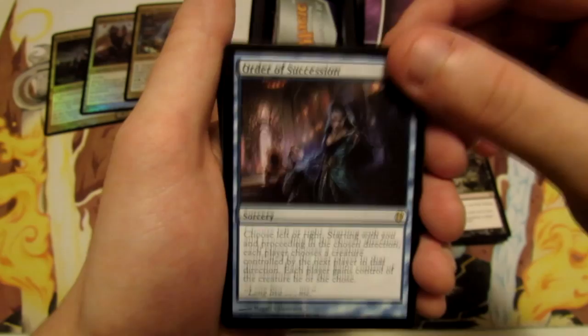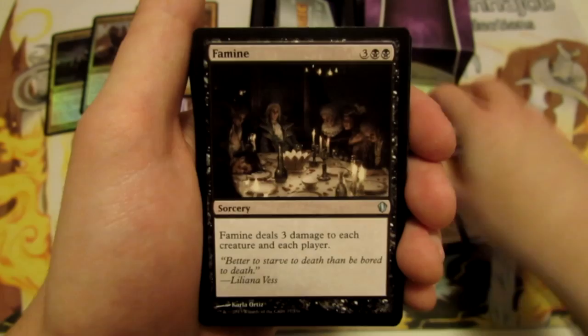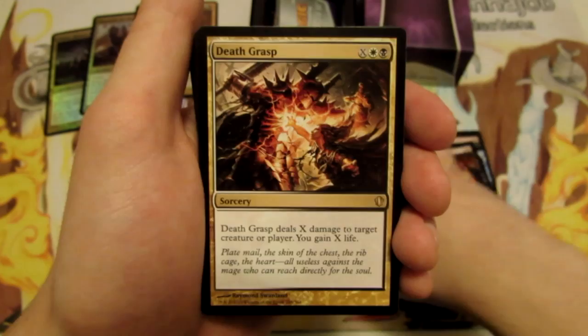Deep Analysis, Order of Succession, Brilliant Plan, Tempt with Immortality, Famine, Death Grasp. And then I think we're into our lands here — I think it's just all lands for the rest of this.